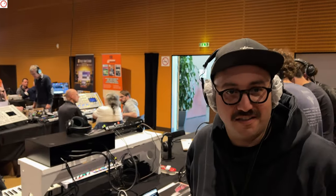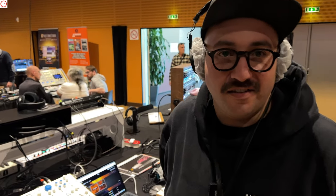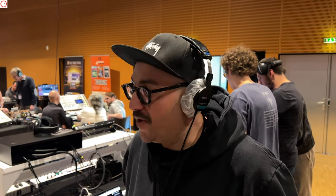At SYNTFEST24, we're here at the booth of Kiviak Instruments with Romain. We have really good news about Wofi — we are almost ready to ship. That's a very big step.